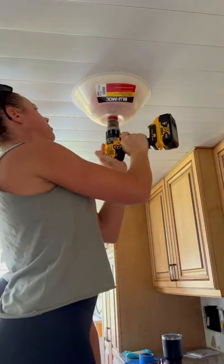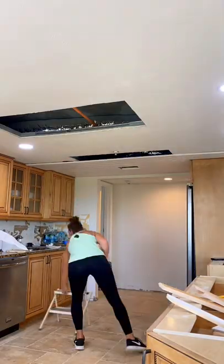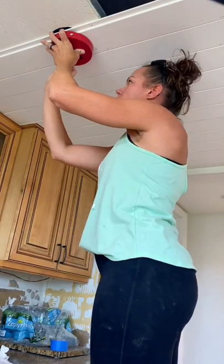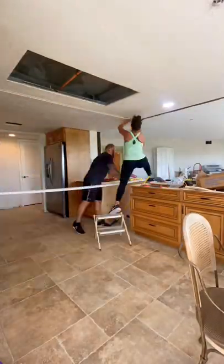Some people asked why we covered the recessed lights with the shiplap when we were installing it on the ceiling. The kitchen in the condo has a drop ceiling and the sprinkler system is throughout it, so unfortunately we couldn't raise it up. As we were installing the shiplap, I just went and marked each location where there was a light.